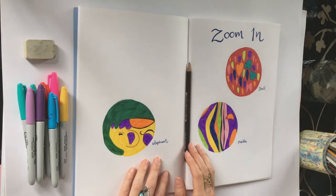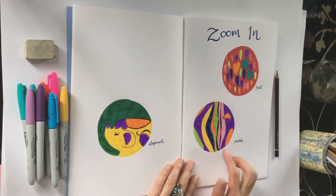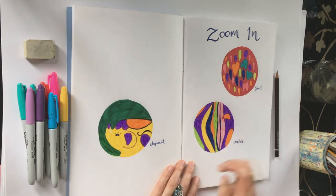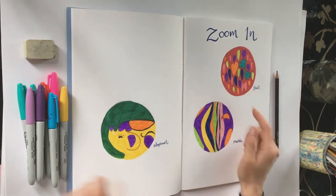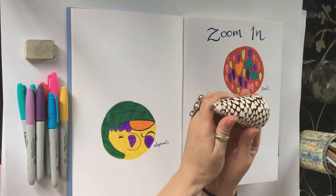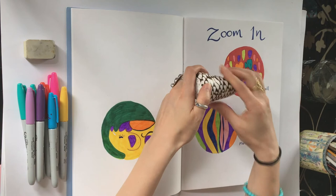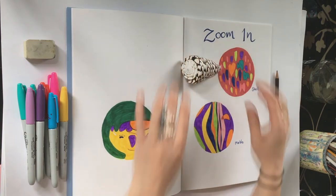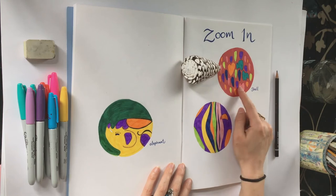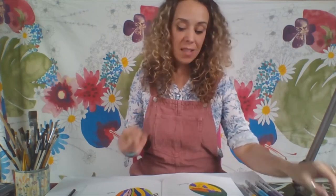I'll show you some examples of drawings that I did earlier. I've got a few different drawings here in my sketchbook, and I'll show you which objects I used. The first one I made by looking at the pattern on this shell — as you can see there's a really interesting pattern on it. I just sat and drew that pattern, then used my coloured pens to colour all the different shapes in.